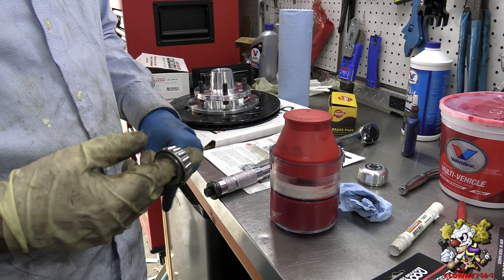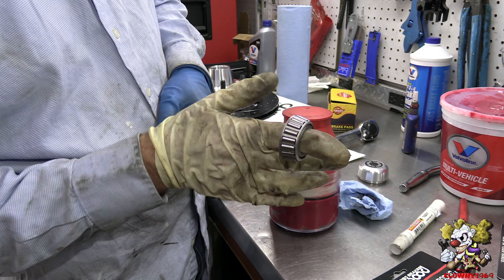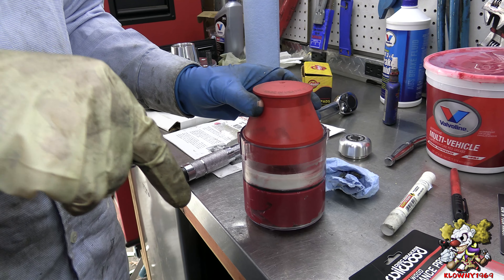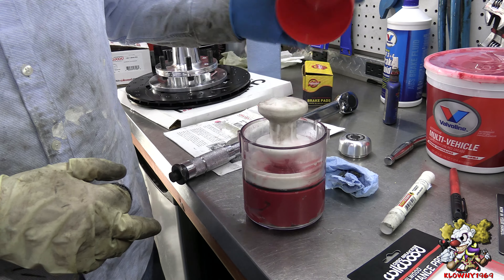Welcome back to the Clowns Garage. In this video, I'll show you real quick how to pack these cone-style old-school bearings. I'll put the link in the description below on where to find this thing. This is really cool — this is a dust shield so nothing goes in there.